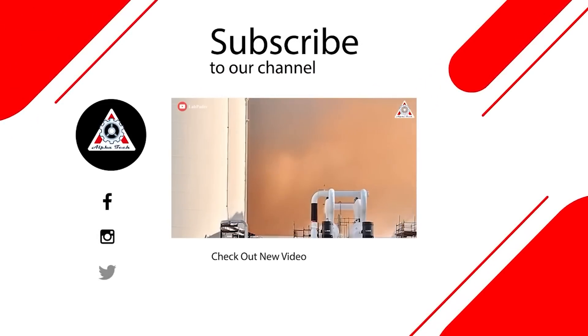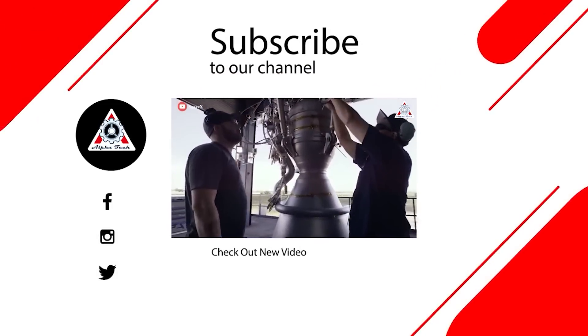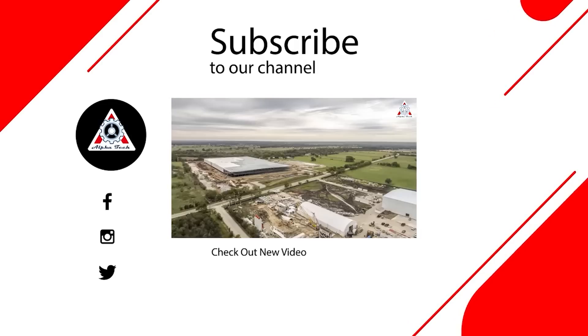And that about wraps it up for today's episode. Don't forget to share your ideas in the comment section below. Everyone's support motivates us to create more quality videos, and for that we thank you so much and hope to see you next time.